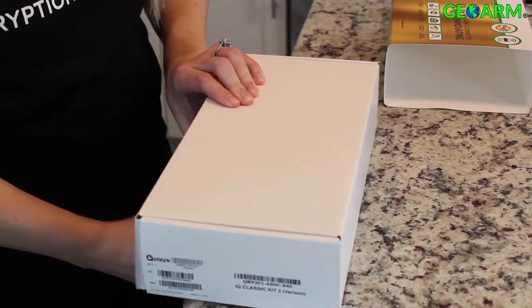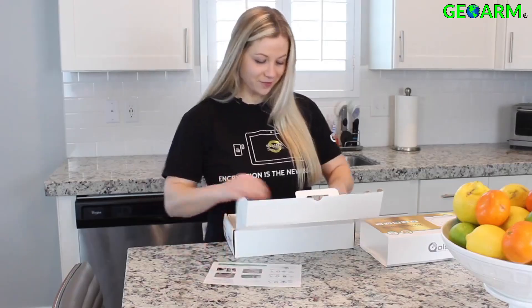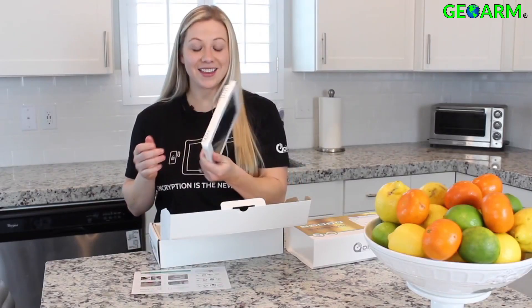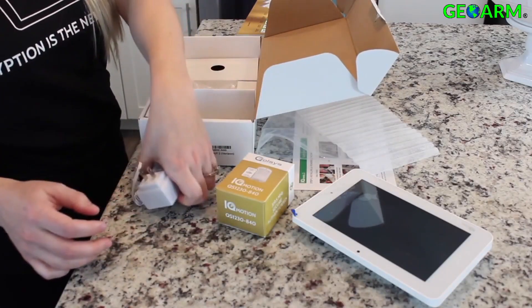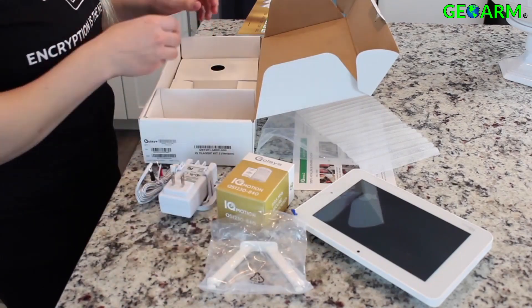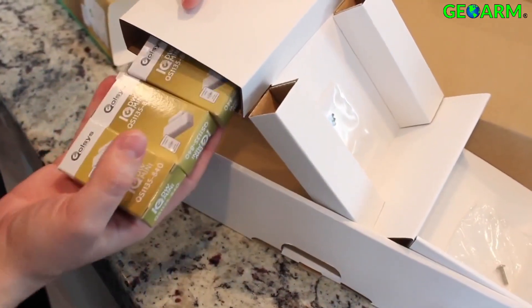Let's see what's in the box. You have your quick guide that will show you how to get started. You have your IQ Panel 2 — look how thin that is. You've got your S-Line Motion, your power supply, a nice table stand — that's awesome that that's included. And look what we have here: three S-Line Mini Door Windows.